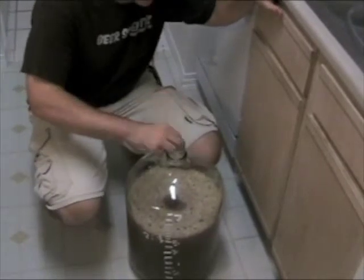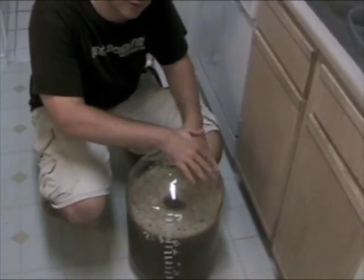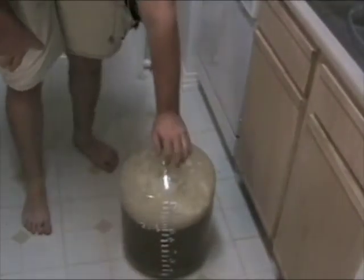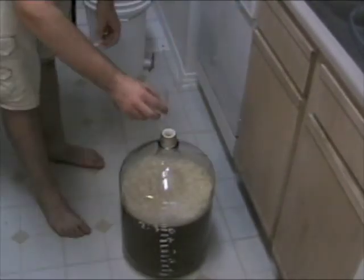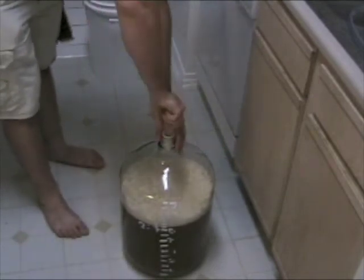All we need to do now is aerate our batch. We're going to take this carboy and shake it really hard. We're going to get as much air into this batch as possible to make sure that the yeast has enough air to ferment. We've shaken up the batch and put as much air in as we can. We'll put in the rubber stopper and a three-piece airlock — a third filled with water. We put the topper on, put the lid on, and screw it in tight to the rubber stopper.